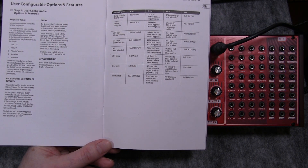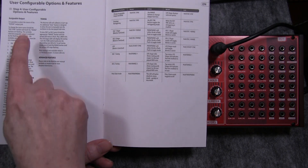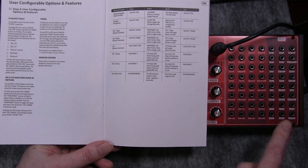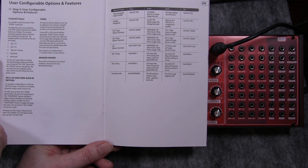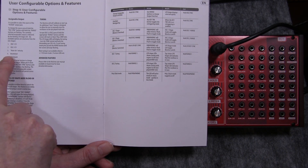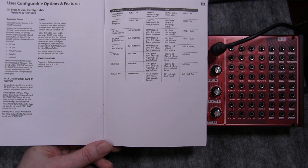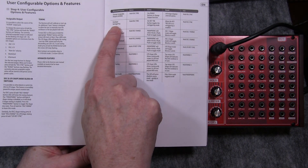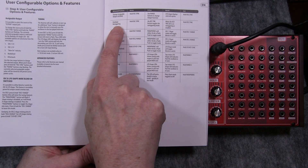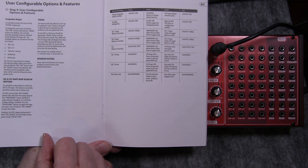So you can customise these features to your own preferences. The assignable output, which is this jack over here, has got five options. I like to have it on mod wheel, but I will be explaining the other four options in other tutorials. The second option here on the right is envelope re-triggering. I like to have the envelope re-triggering every time, so I set that up.